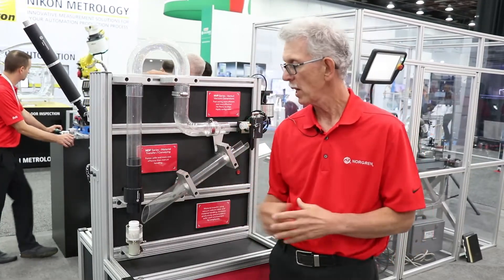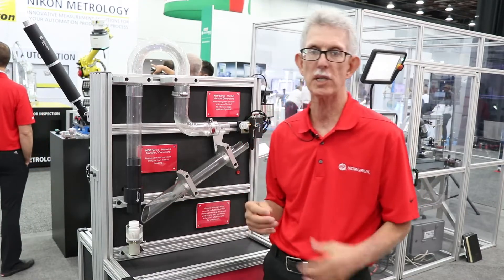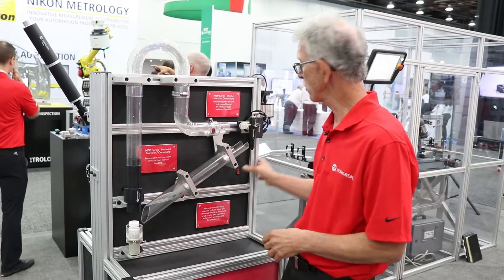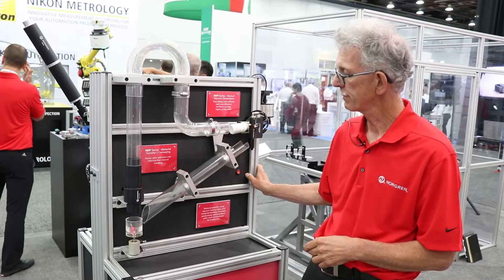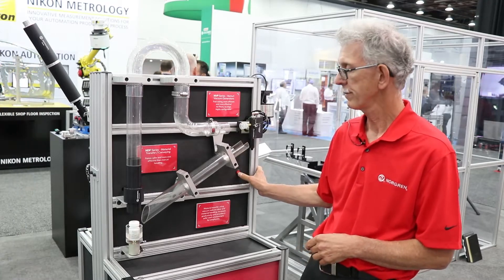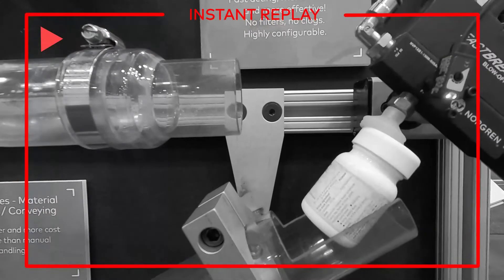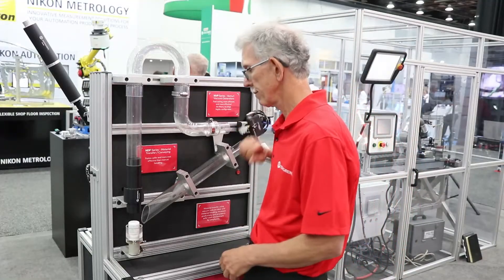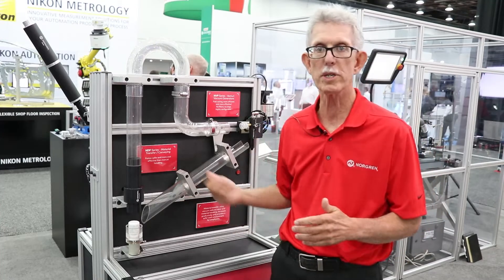Here we have our material transfer pump for moving all types of materials — can be plastic, sand, golf balls, anything you might have to move. I'll do a little demonstration. This is just a pill box being moved from one place to another.